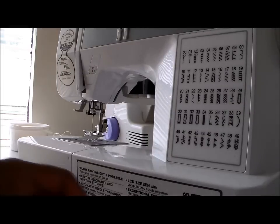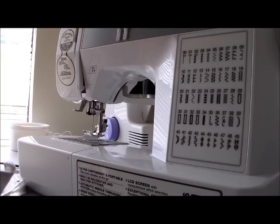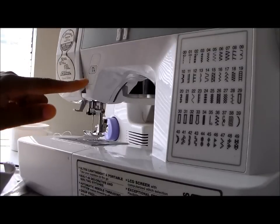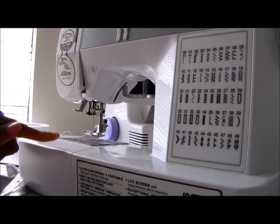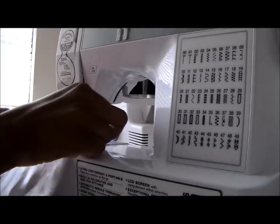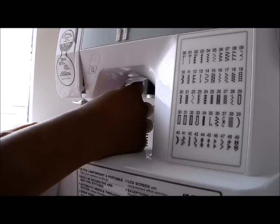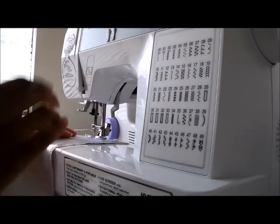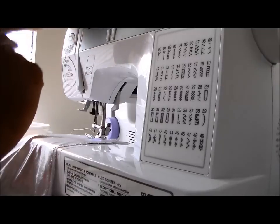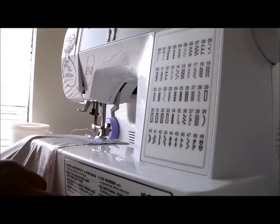Now we're going to put our stitches in. I'm going to use the guidelines I've drawn on here. I've also set my machine to the longest straight stitch it will do. If your machine has a locking mechanism that automatically back stitches, you need to turn that off. With my machine, to prevent auto-locking I lower the needle into the fabric to start. Some people also loosen the tension — if that helps you pull the strings, go ahead and do that.